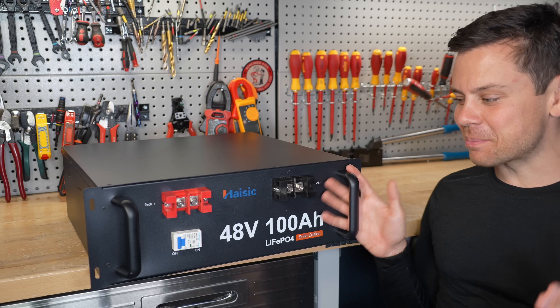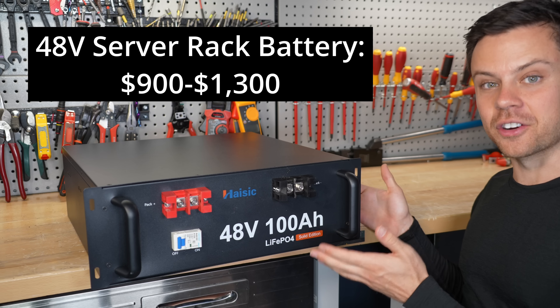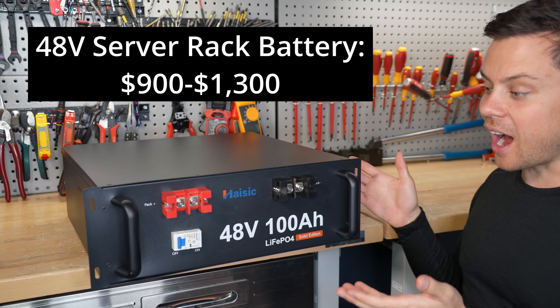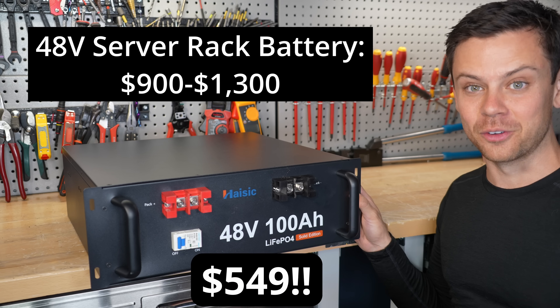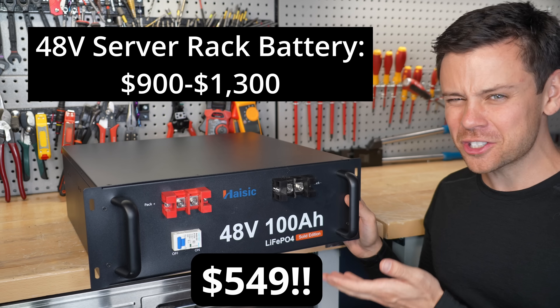On today's episode of Cheap Chinese Batteries, this is a Cerberac battery and usually they're $900 to $1,300. But last week I bought this one for $549, and it wasn't on Temu — this was on Amazon, which is crazy.